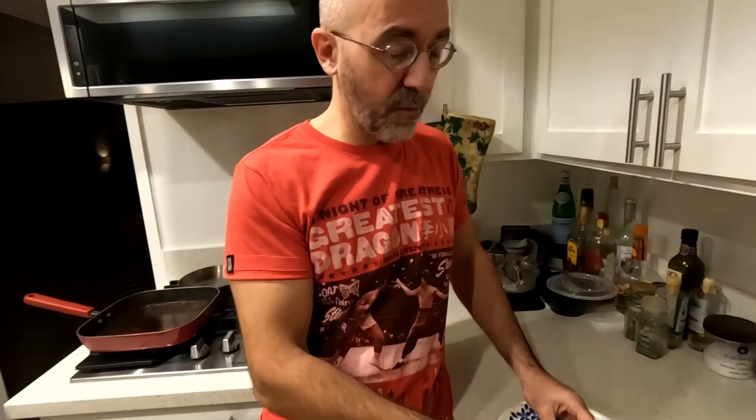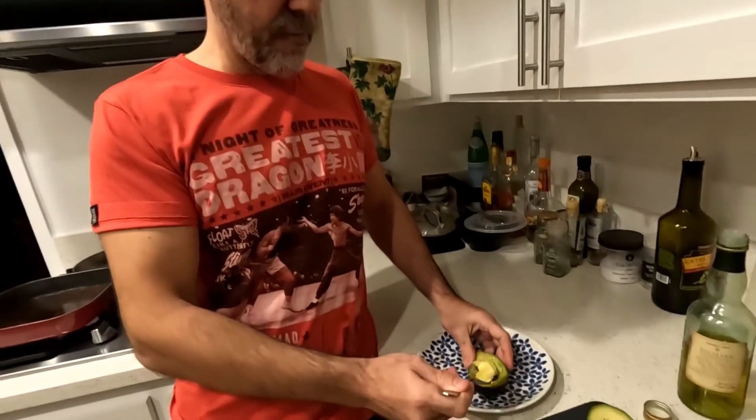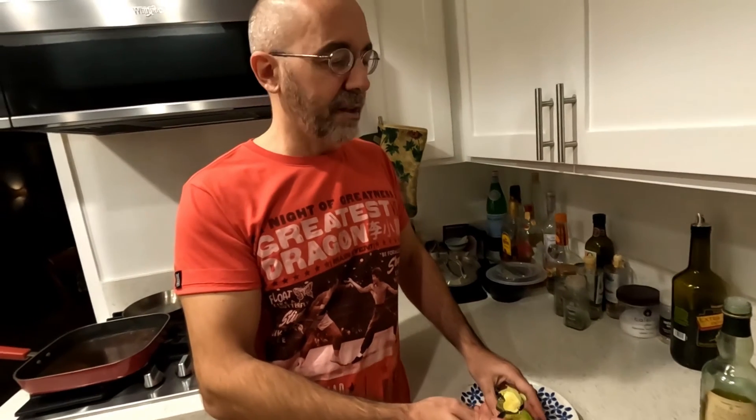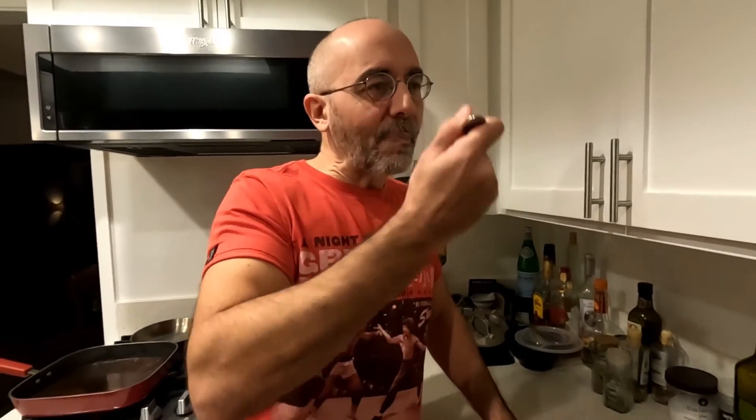Of course, everything depends on the quality of the avocado. If you have a bad avocado, it just doesn't work. But if you have access to decent avocados, it's a fantastic snack. It takes, what, 20 seconds to make, pretty much. So it's not a bad gig. Enjoy.